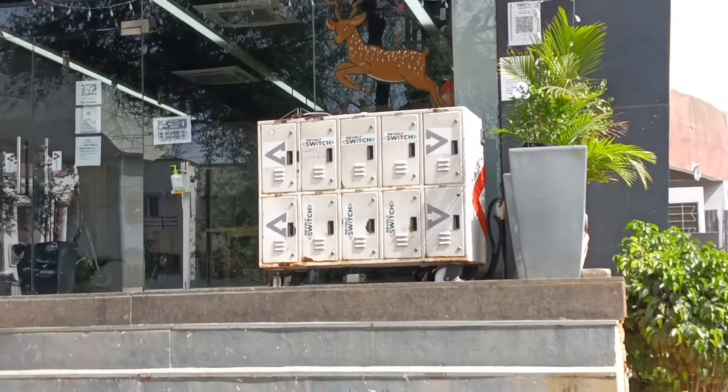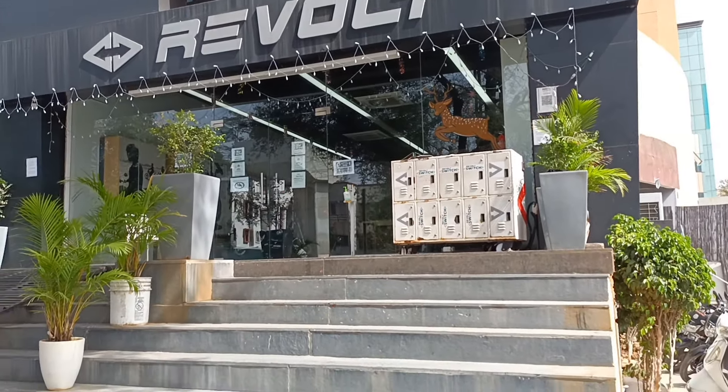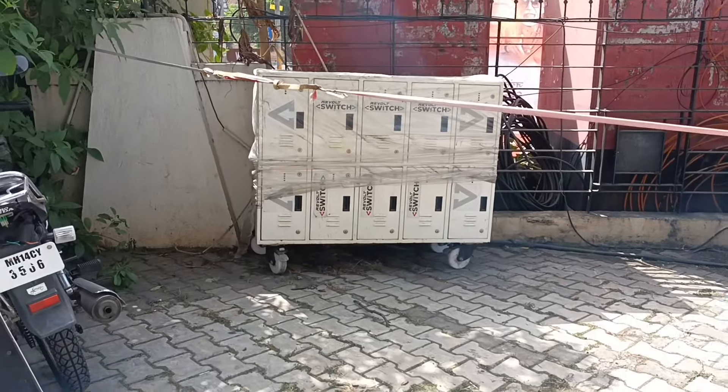So guys, before I start the video, I want to tell you — this is the Revolta RV-400 and the Revolta RV-300 Switch Station.